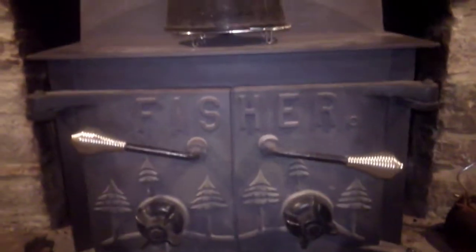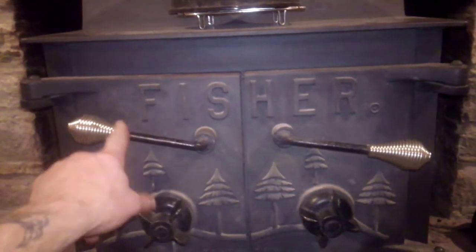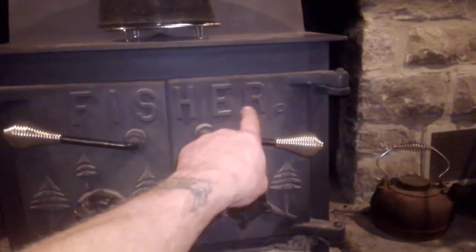I don't have the firebox completely full right now — I just reloaded. This is a '77; the '76 had a '76 on the side, and I believe the '78 had a star on the door — I might be wrong about that, but I know the '76 had a '76 on the side.